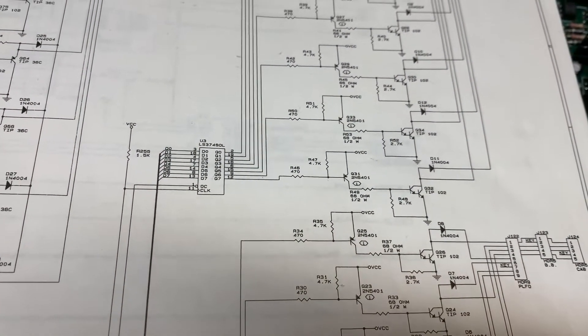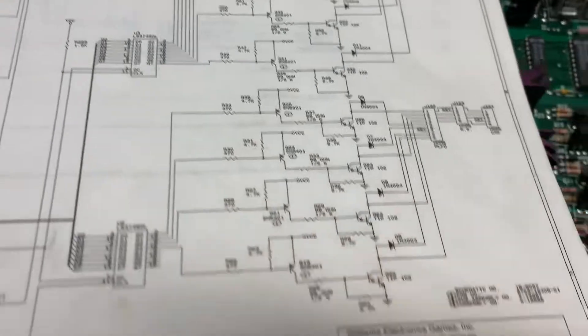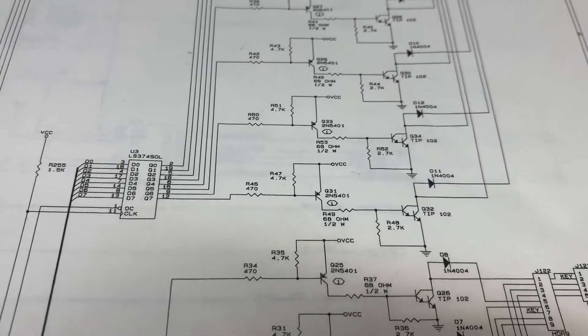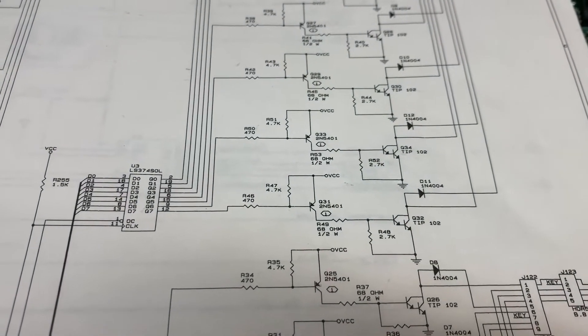I'm debugging a WPCE power driver board, and I note that transistor Q32 is turned on all the time. You can see in my test rig. So I've done a little bit of testing. I just wanted to show you how to use a logic probe to track this down if it goes all the way back to a piece of integrated circuit silicon.